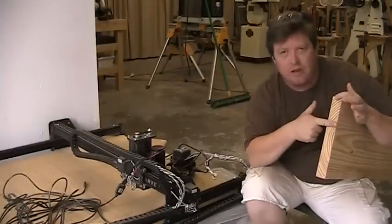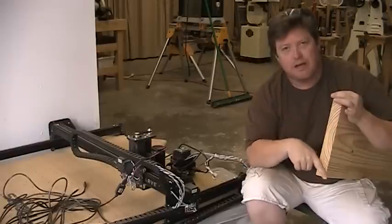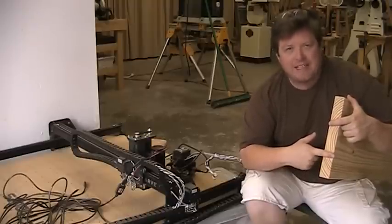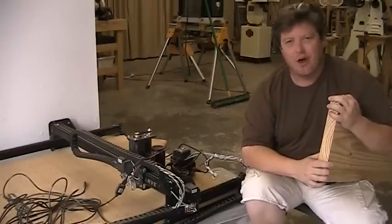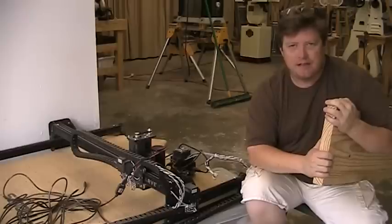These two ends are what they call bastard grain, where the grain is running at 45 degrees, and the center section when I cut it off will be flat-sawn so the grain will be running across the board. It's the best I can do for this one challenge, and really it's just a shop table so it's not that big a deal.